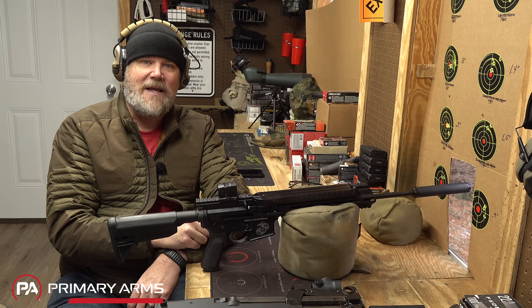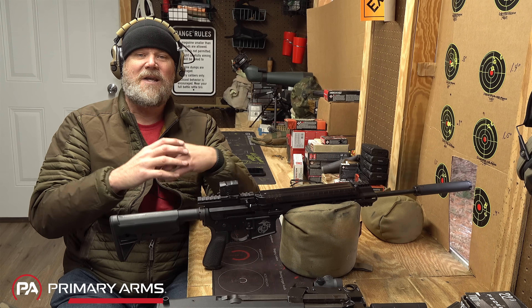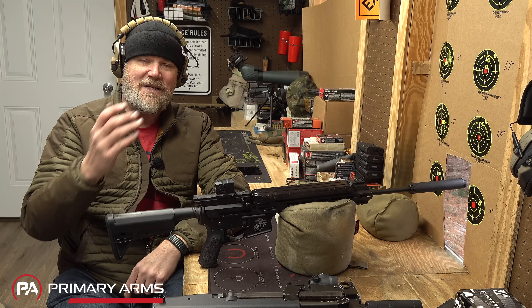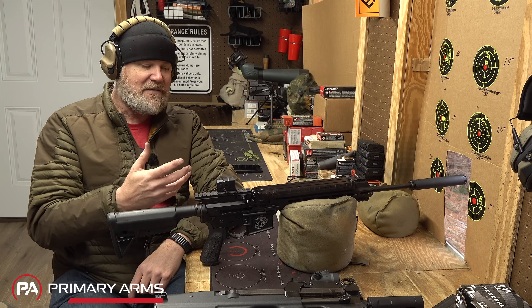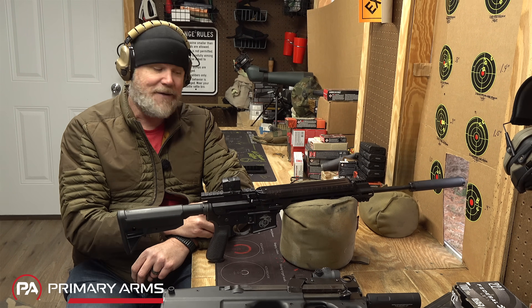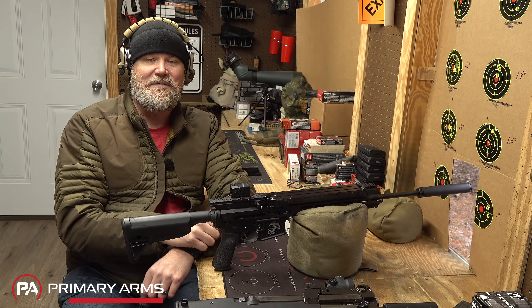It's a fun gun to shoot and a great way to enjoy the 5.7 cartridge. Prices on 5.7 ammunition are coming down—Palmetto State Armory is spooling up to load 5.7 and promises to keep prices really low, which I think will change the game. We're also seeing all sorts of new 5.7 products from SHOT Show 2023, including Smith & Wesson jumping in with a new M&P in 5.7. Do I think it's the best self-defense cartridge in the world? No, far from it—but it's an outstanding cartridge that serves a purpose and is a lot of fun to shoot.